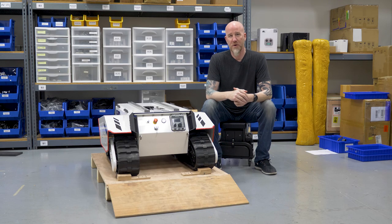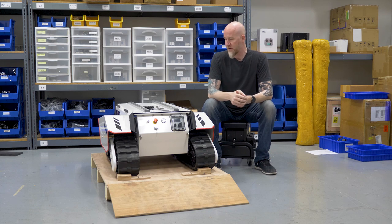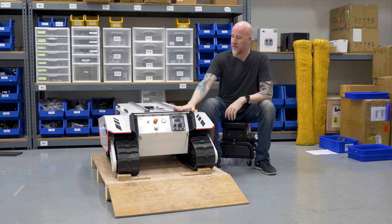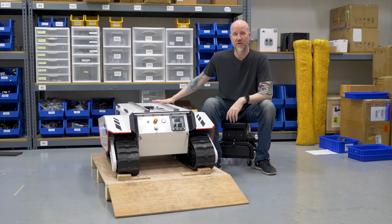Today we're going to show you how to open up the Bunker Pro so you can replace or upgrade your battery. It's very simple. There's actually just a top shell on here that needs to be taken off, and then underneath is a metal plate that also has to be taken off.